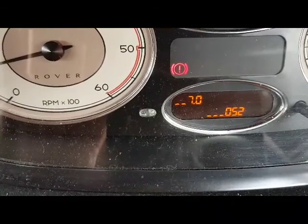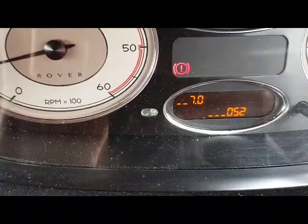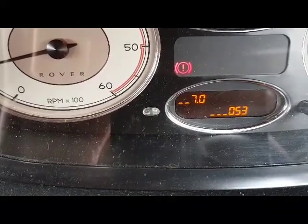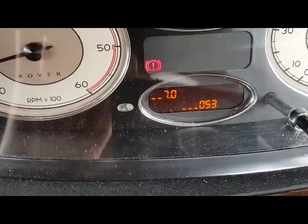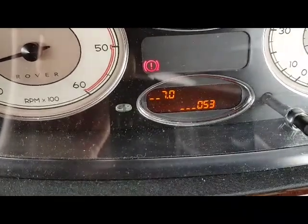Once you turn the ignition off, it will cease and you'll have to do the whole sequence again. When you're pressing the trip switch button, don't worry too much if you don't get it right first time — just leave it, it will go back to the original display, and try again. That's it, thank you.